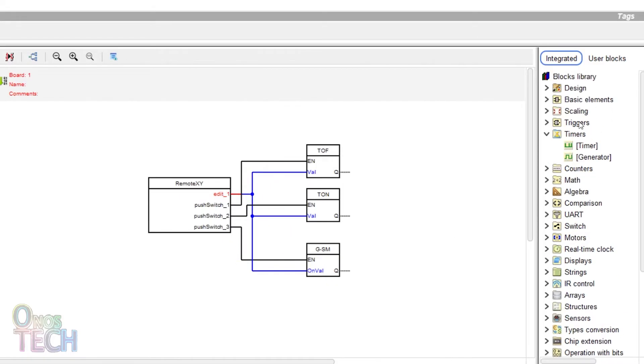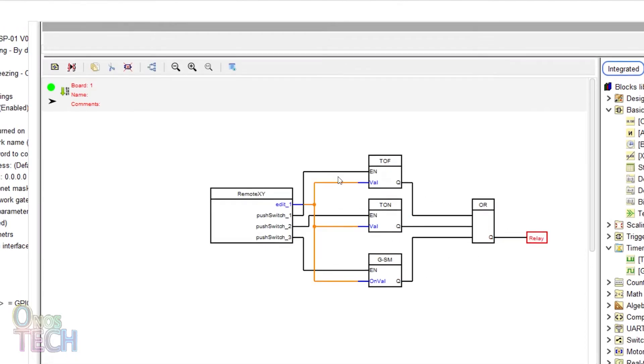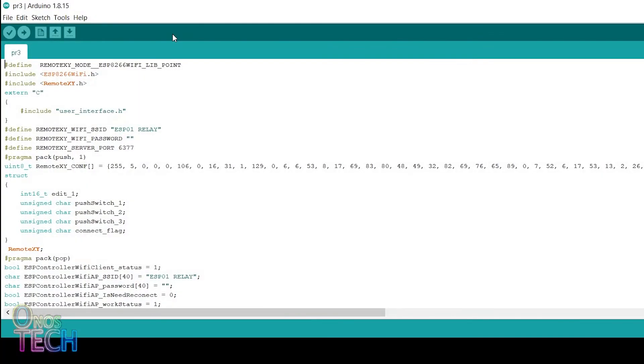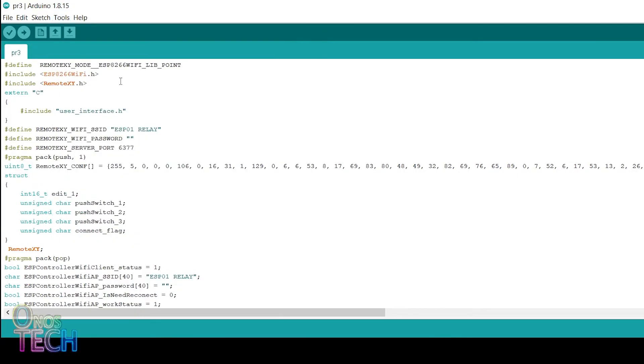Drag an OR block and the relay output tag into the program. Right-click on the OR block to add additional inputs. Connect the output of the timer blocks to the input of the OR block, and the output of the OR block to the relay output tag. Then click on the Upload button. When the Arduino IDE is displayed, ensure that the generic ESP8266 board type and the port number are selected. Also select the appropriate flash size and reset method of your ESP01 before uploading.